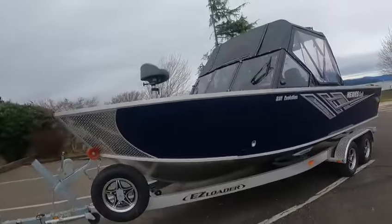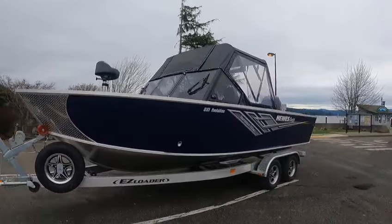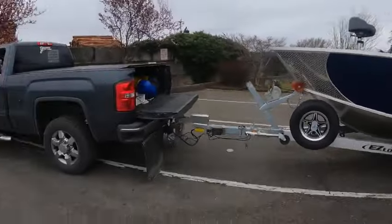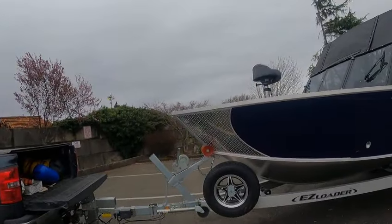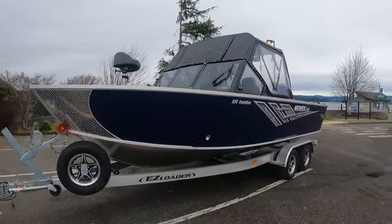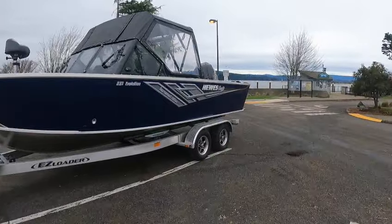Hey, it's Kurt the Boat Doctor. Big Jim here — that's the truck. It's nine o'clock and I've got about 10 minutes. This is a 2023 220 Evolution Tournament Edition Hughescraft — very nice boat.